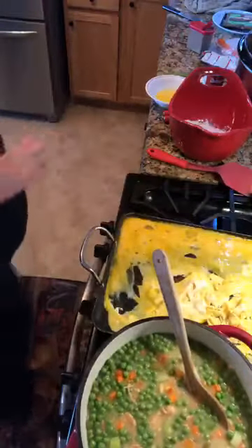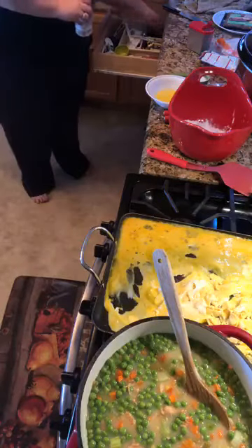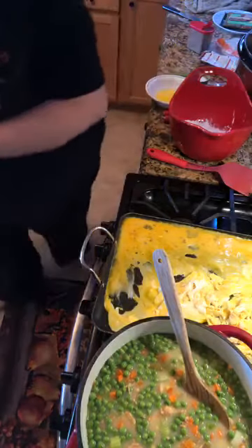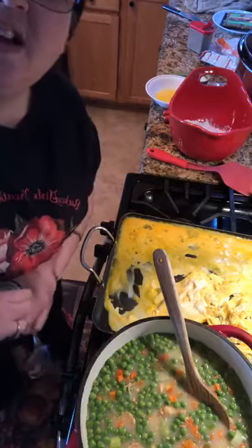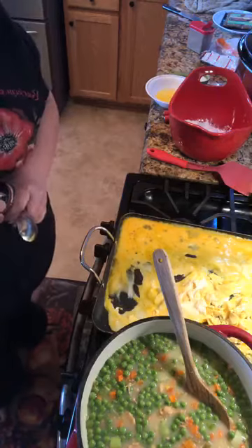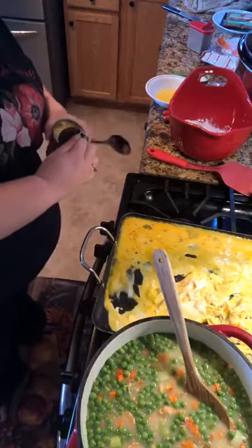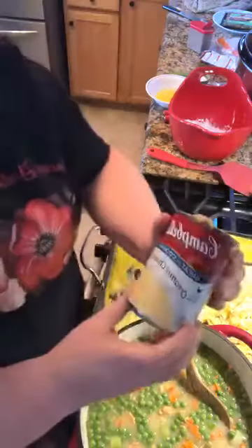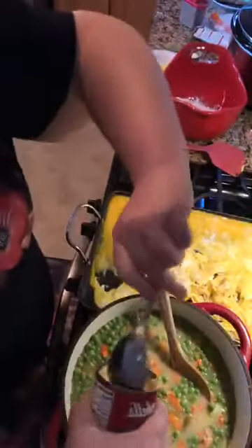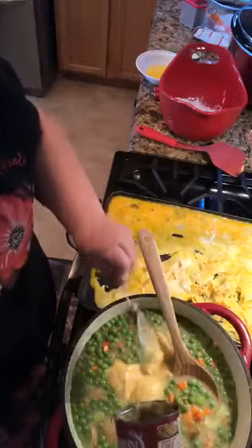Another thing I always do with my dumplings - she used it to thicken clam chowder and corn chowder and all that, so I took that away. I always add one can of cream of chicken to my chicken and dumplings.